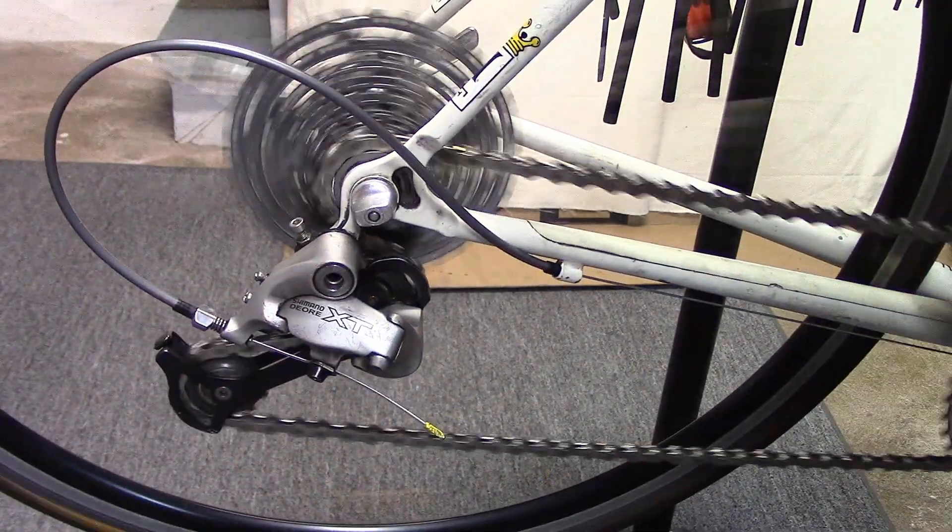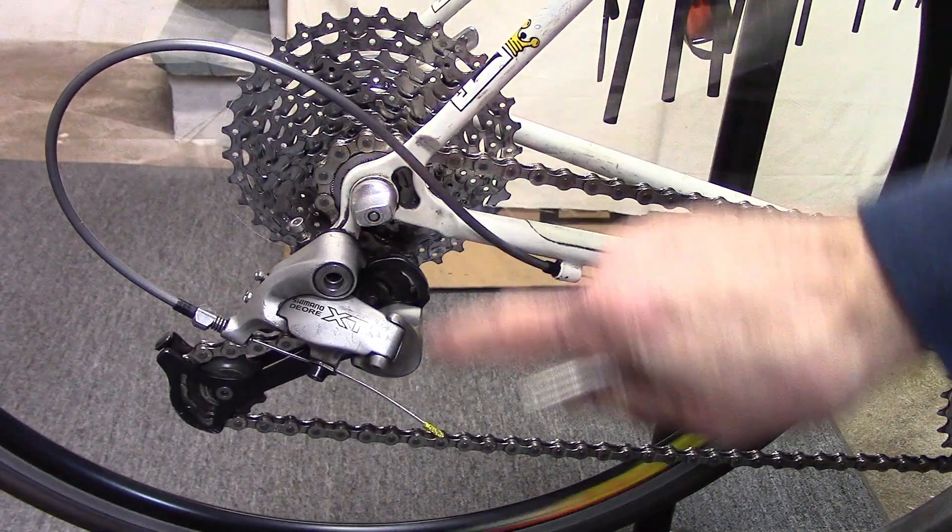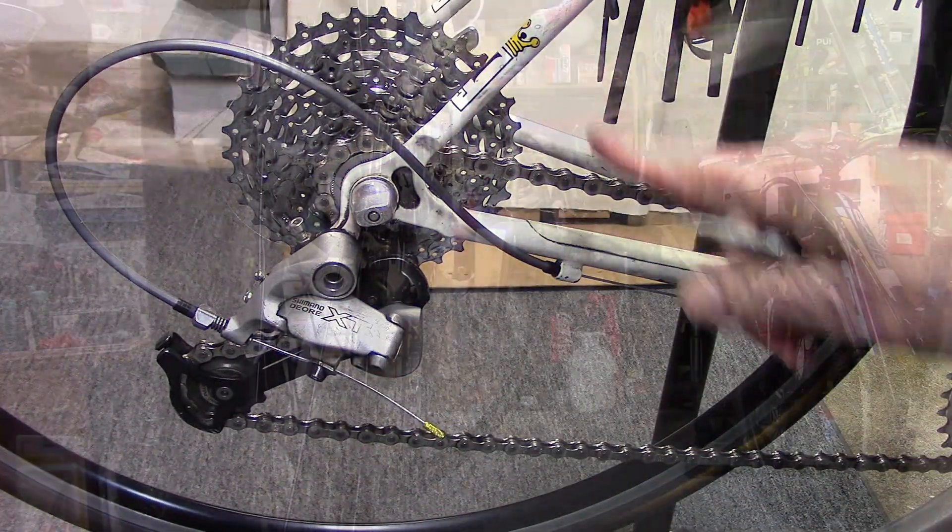Go ahead and turn the crank so it shifts into the smallest cog. Now we're ready to use the barrel adjusters to fine-tune the shifting.